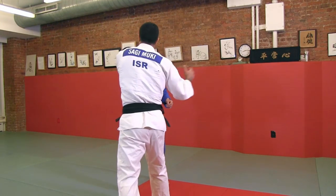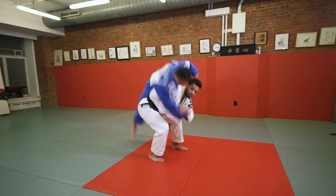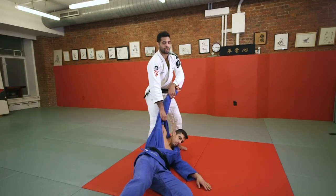Change position — this hand goes to the collar, this hand to the sleeve, pull it from here and go to the area with the hip.